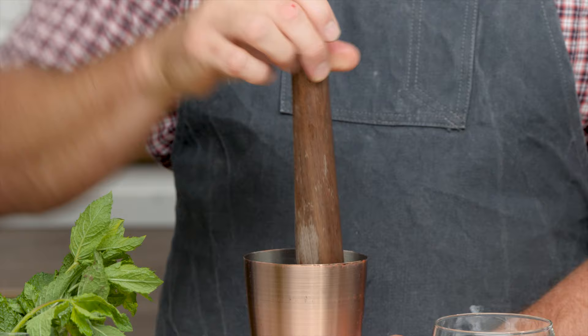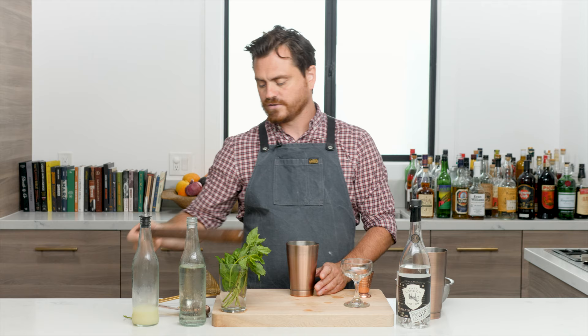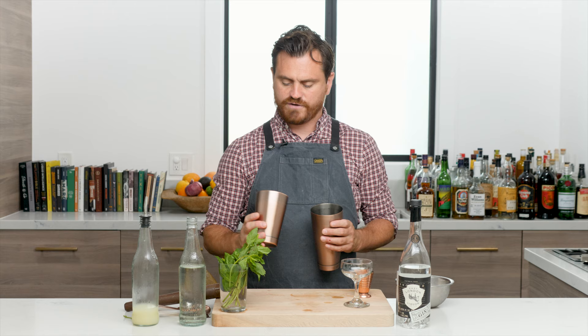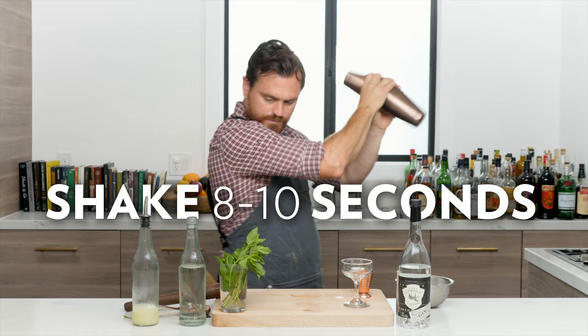We add ice to our big tin, then give the mint a little press. When pressing mint, you just want to press it down a bit to release the oils — you don't want it to become too vegetal, meaning you don't want those dark vegetable flavors releasing. You just want that nice clean mint flavor. Then add everything to your tin and give it a nice shake.